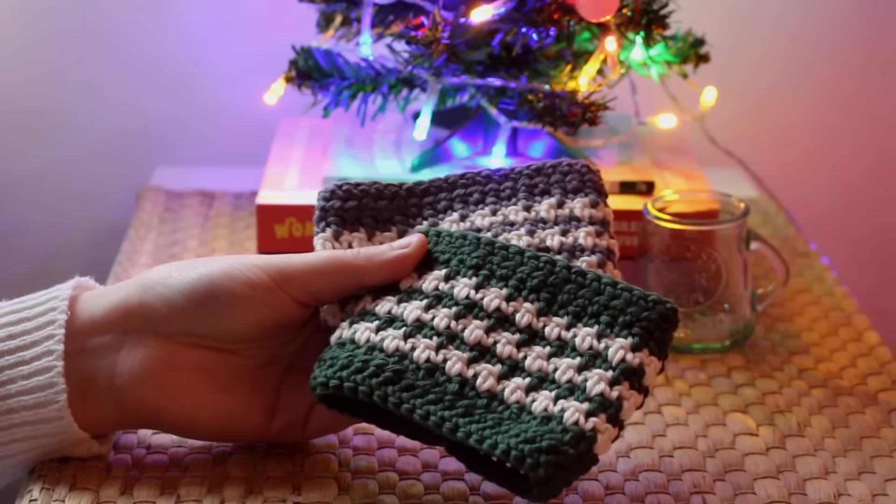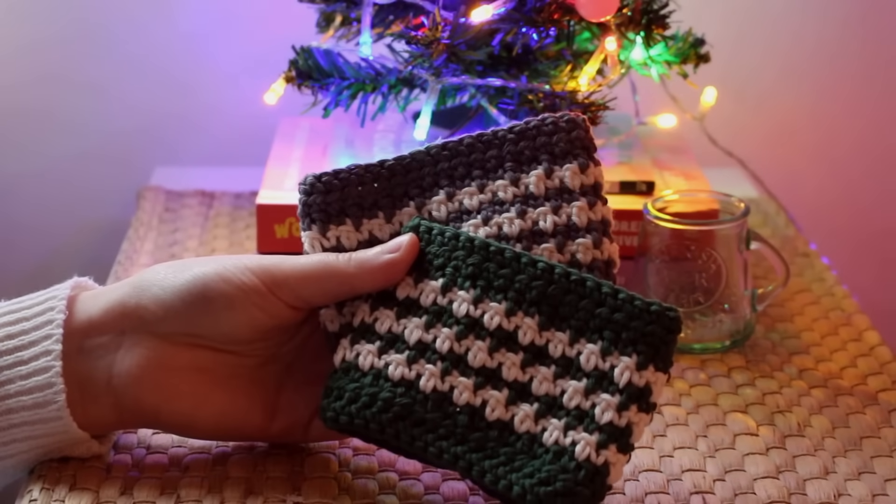I'm going to start off with the smaller gift ideas first and then progress onto the larger items at the end of the video, so these are going to increase in terms of how much time you need to spend on them. For this first one, it's very simple — it's a cup cosy for a takeaway coffee cup or flask.